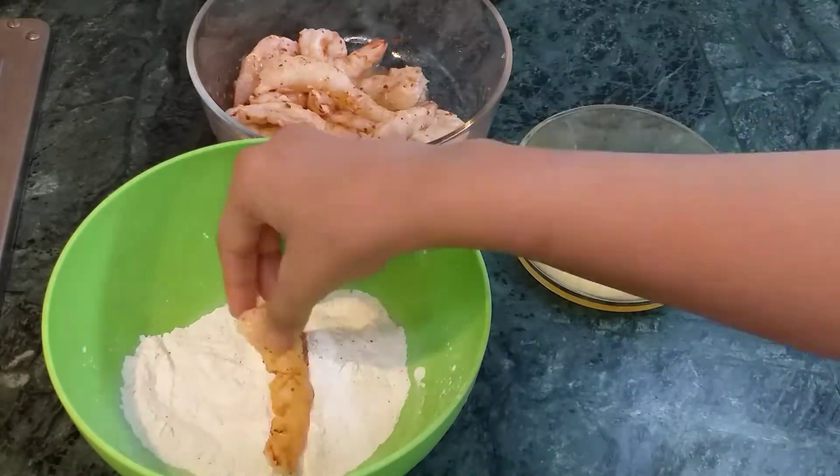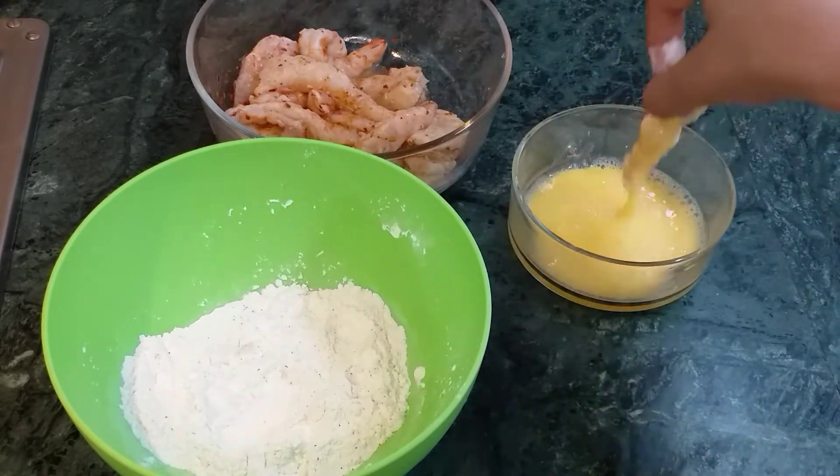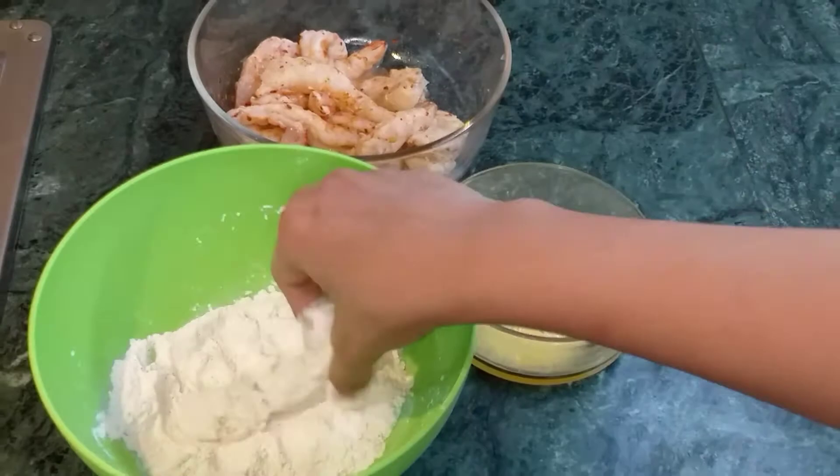For coating, first we'll coat our shrimps with the dry mixture, and then we'll coat with egg. Then again we'll coat it in the dry mixture. And then we'll fry on medium flame for about 4 to 5 minutes.